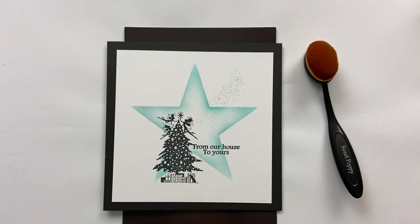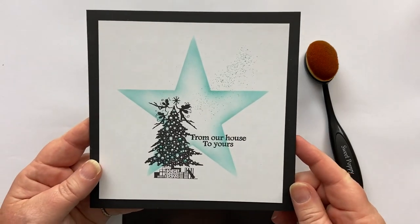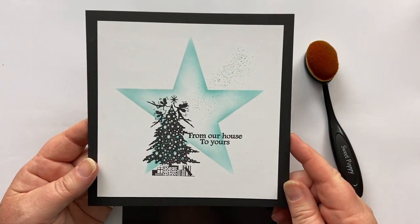Hi everyone, it's Karen here. Welcome to another video with me and today I'm going to share with you how I created this gorgeously simple, elegant Christmas card.